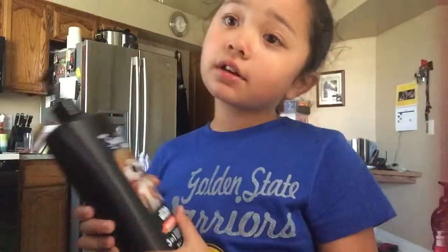Hey guys, it's Ava. Oh, I like this. I don't know, it just looks different on the camera. It's Ava here, and I'm going to show you how to make slime without glue.